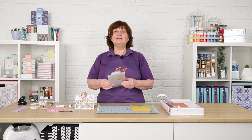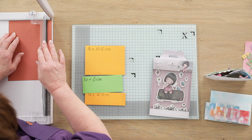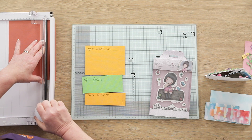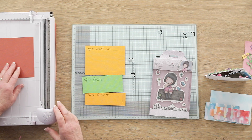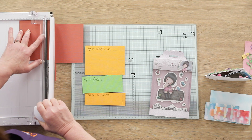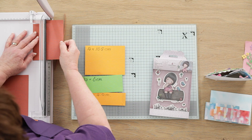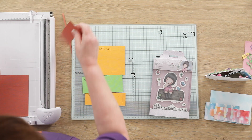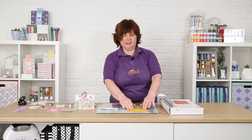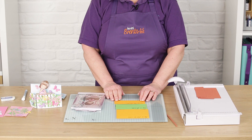Now the card itself comes in three pieces. To make this, the first thing you need to do is take a piece of A5 card and trim it down to 14cm wide. Once that's cut to 14, we're going to trim it again at ten and a half and six, forming three pieces measuring ten and a half, six, and the remaining piece is four and a half.